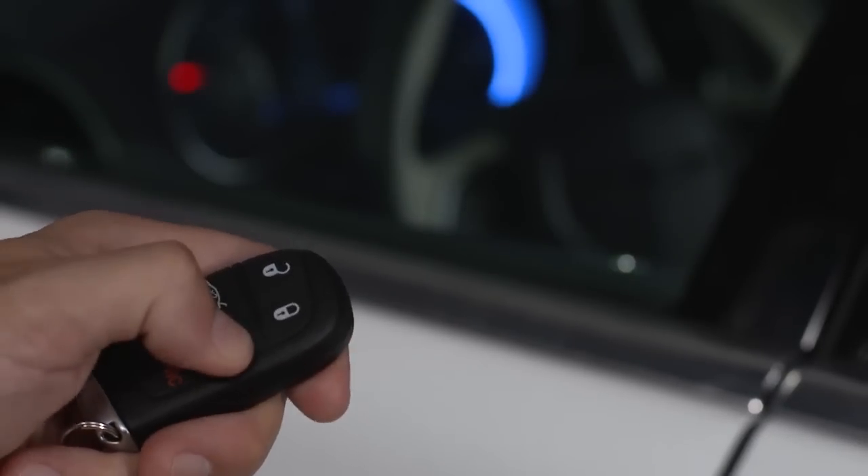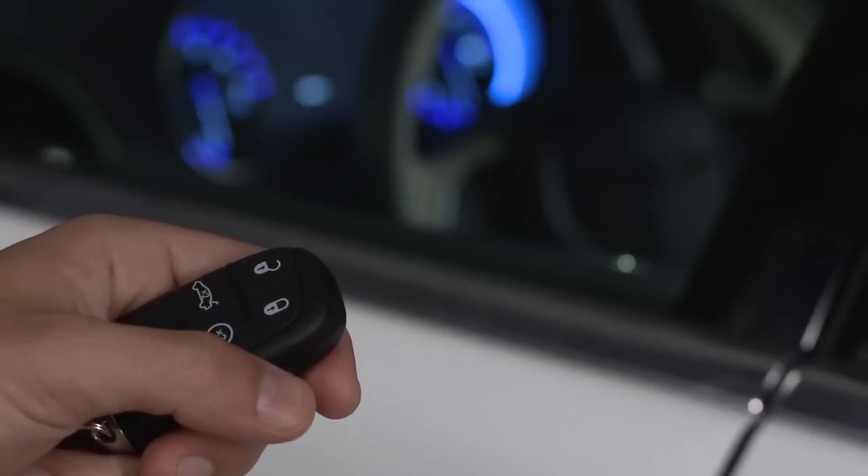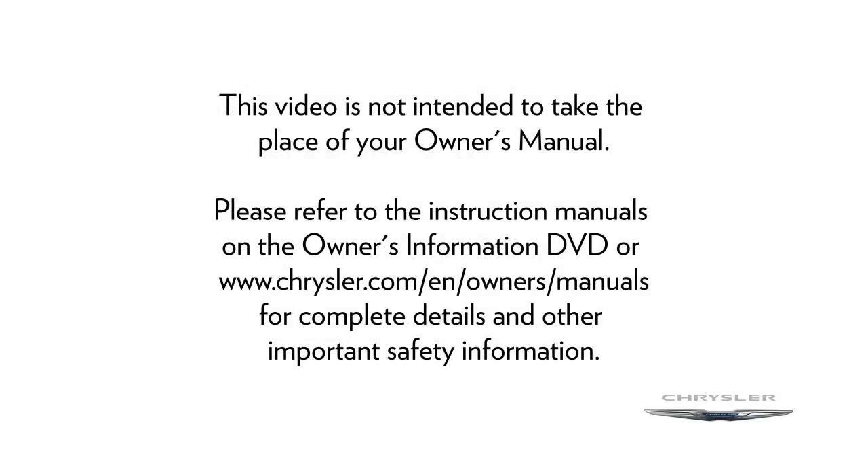To cancel remote start, push the button a third time. Please refer to the instruction manuals on the Owner's Information DVD or Chrysler.com for complete details and other important safety information.